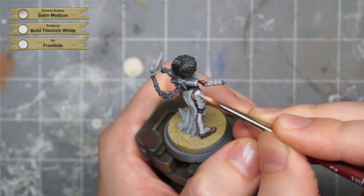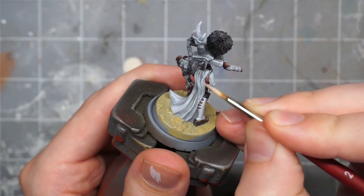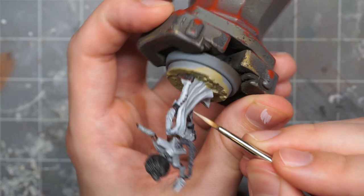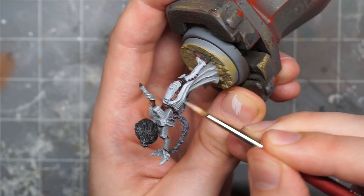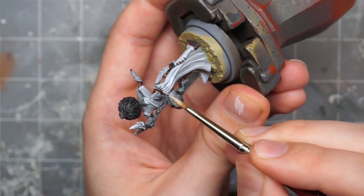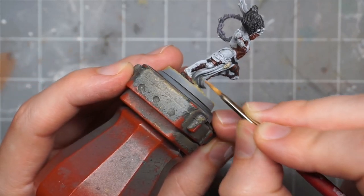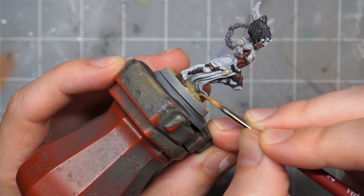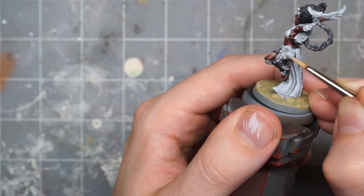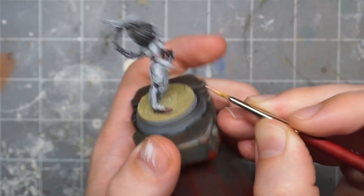Now it's on to the white armor and cloth. The pre-shade of gray with a white dry brush didn't get it quite light enough, so first I'm thinning down a very light gray color, fairly close to pure white, and painting a couple of thin layers to push the gray brighter. I'm also mixing some medium into the white — in this case Chimera Color Satin Medium — to keep it from looking too chalky and to keep the layers more transparent and gradual. A matte medium or any other thinner like Games Workshop's Lamian Medium would probably work okay as well. I push this up to pure white, but keep it fairly thinned down, so I don't think I ever actually build the surfaces up to a true pure white.